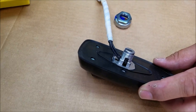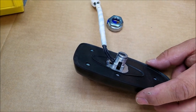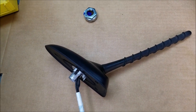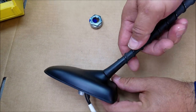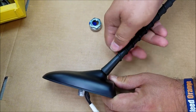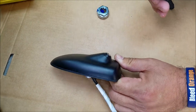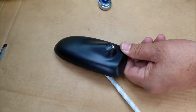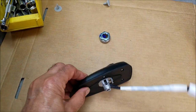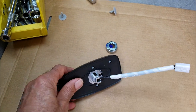Once you get it out, disconnect the actual antenna stub from the base. You can remove the stubby part from the base by twisting it counterclockwise. This is the actual part that needs to be replaced — it has an electronic circuit board inside and is the one that usually goes bad, not the stub.